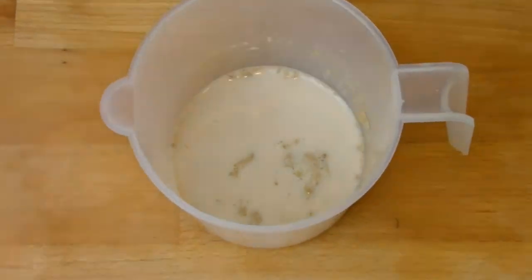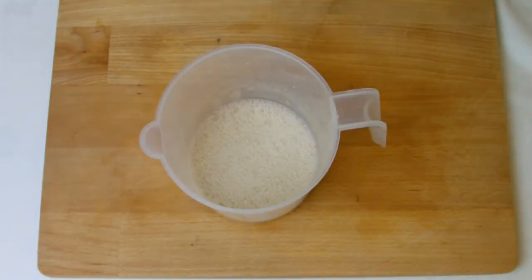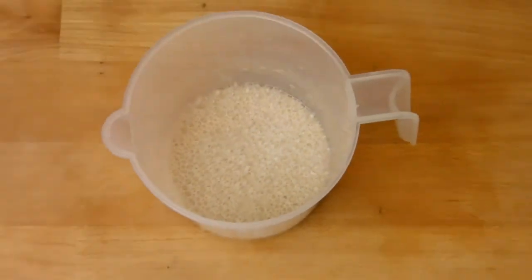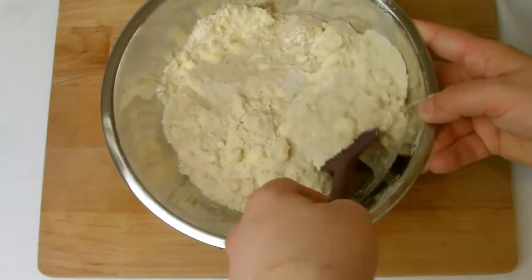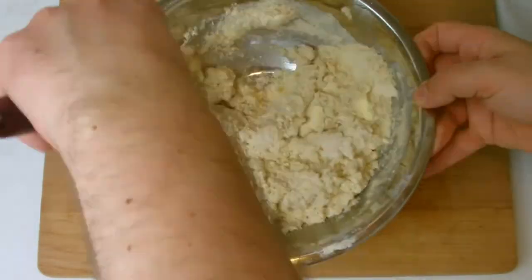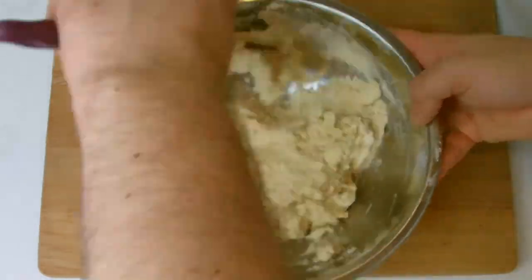Next, check to see if the yeast has dissolved fully into the water and milk mixture. If it hasn't, give it a quick stir with a whisk to combine fully. Then add the yeast mixture to the flour mixture and form into a dough, keeping in mind you still need to have chunks of butter visible towards the end.